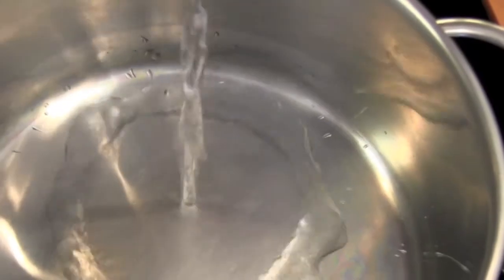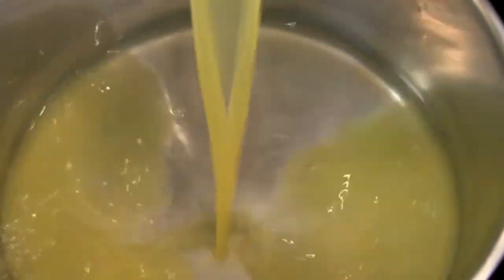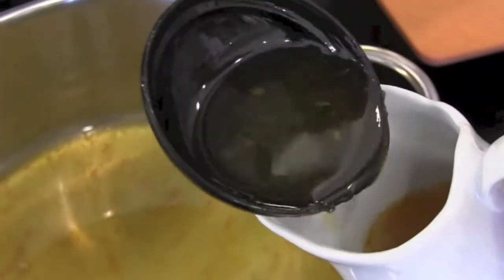Let's get the syrup ingredients over to the stovetop. In a saucepan, combine your water, orange juice, sugar, and orange zest. Bring this up to a simmer over medium heat. Simmer until your syrup is reduced by half — that's going to be about 20 minutes. Then set your syrup aside to cool.